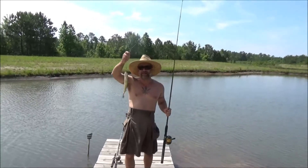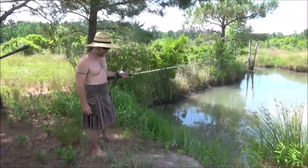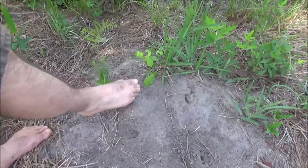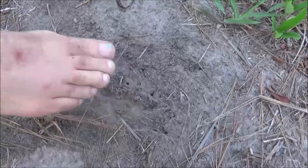Alright, we're in business for dinner. I've got three for dinner. I just wanted to show you what this is like out here — it's not all fishing off a dock. We've got poison ivy right here, we've got fire ants right here. Look at them biting my foot.